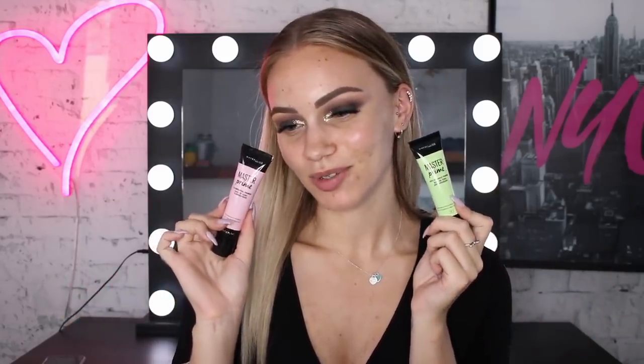For primer today, I'm going to mix the Master Prime Illuminating and Anti-Redness Primer. I have a little bit of redness in my skin at the moment from some breakouts, so I'm going to use the anti-redness to counteract those. And as most of you guys should know by now, I love to have a dewy radiant base, so that's where both of these come in.